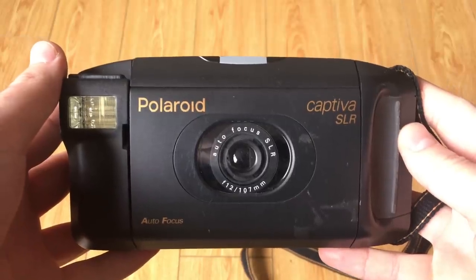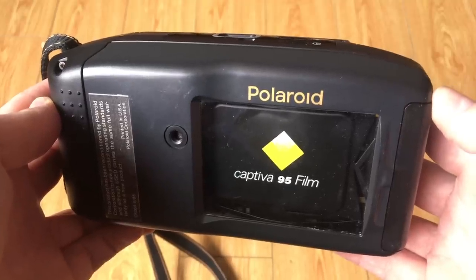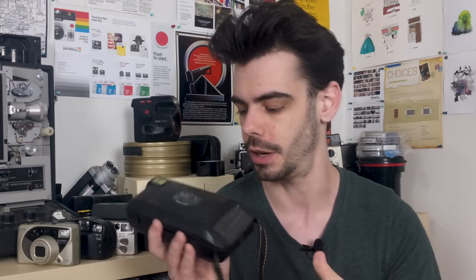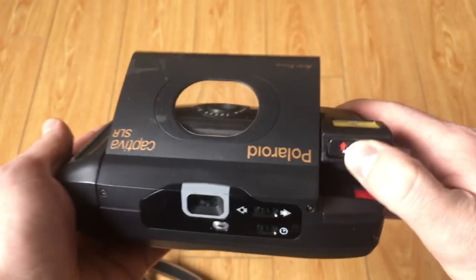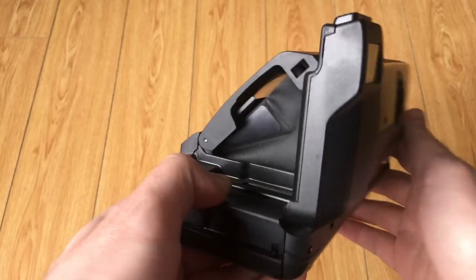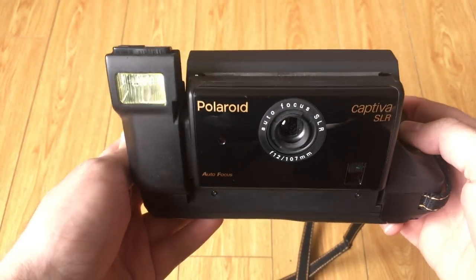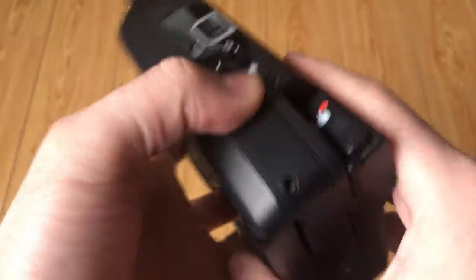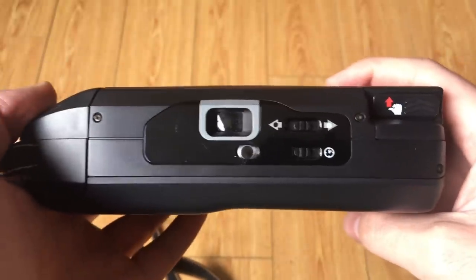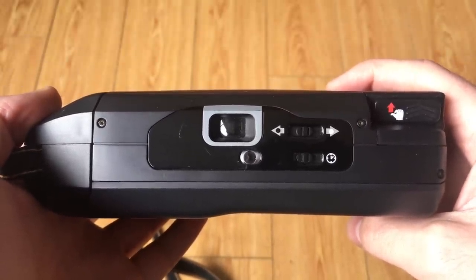Initially, looking at the Polaroid Captiva, it does kind of look like just a big, bulky point-and-shoot 35mm camera. But it's designed with a folding mechanism built into it, so while it initially looks like this, it can actually pop and fold up and then looks like this when you're actually shooting it. It has a built-in flash that you can't disable when you're taking your photos. It has a built-in timer, which not all Polaroid cameras did have, and it has an exposure compensation dial on the back, which most cameras did have.